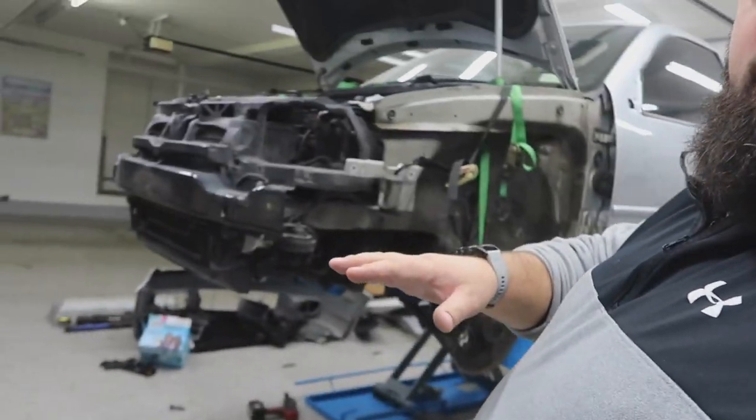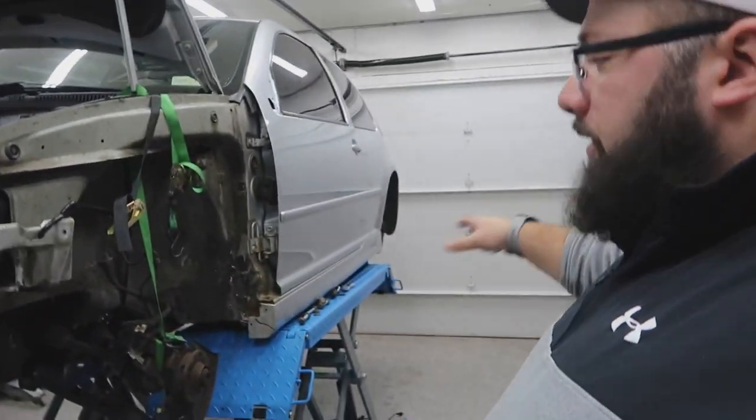If you haven't watched my R32 project update video — that was the one before this — I'll leave a link there if you want to see all the projects I have left to get done. My goal is to get the undercarriage, the suspension, the calipers, the rotors, and my subframe project done this week. Today's Tuesday, so hopefully by Sunday it can all be done.